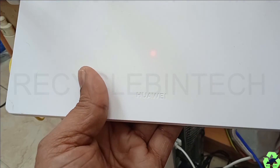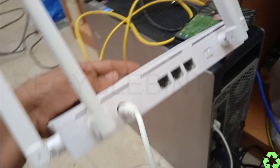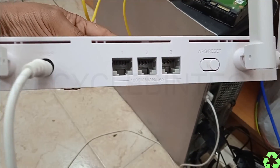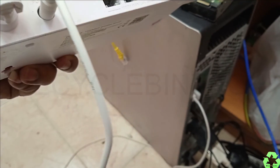Welcome to Recycle Bin Tech channel. Today we are going to look at a Huawei 5G router. You can see port 1, port 2, port 3, a reset button, an off button, and the power socket.